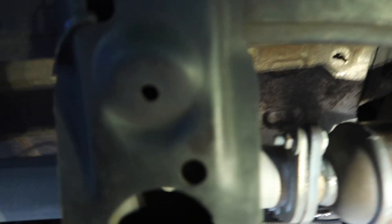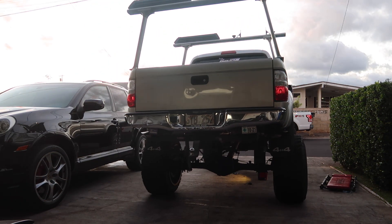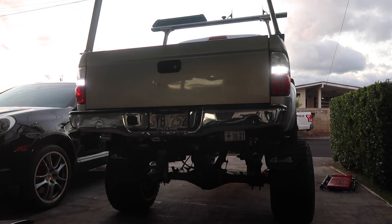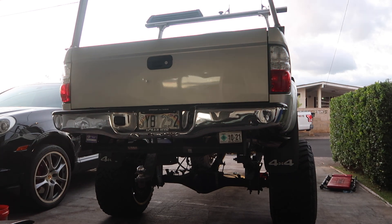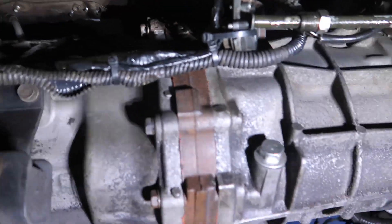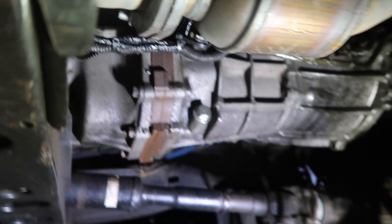We're going to test it out right now — make sure the car starts and make sure the reverse lights turn on. After testing and you're happy with everything, like I am — happy that my reverse lights are working again — you can go ahead and secure everything down with some zip ties and you're good to go. We are now ready to reverse.